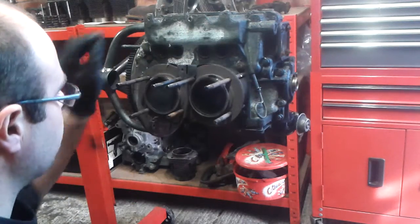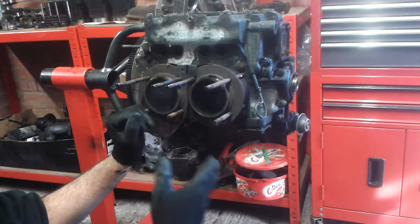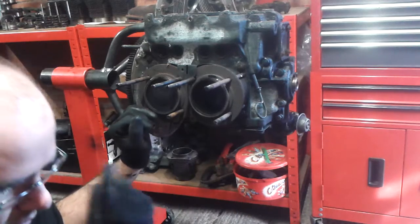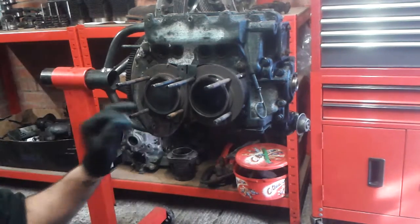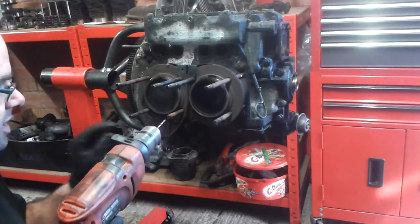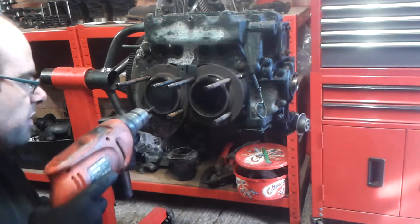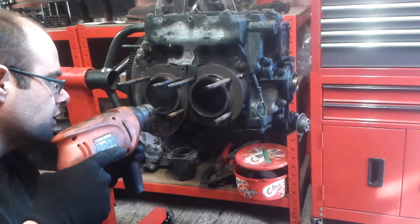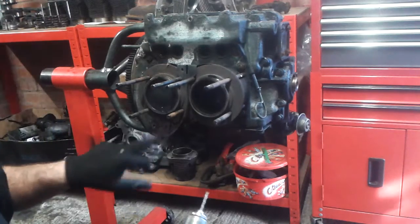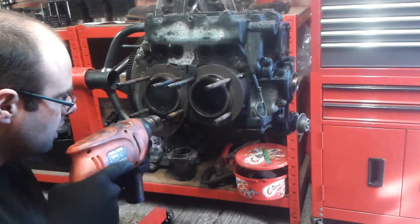I make marks on the pistons and cylinders in a way that they're not gonna come off. I don't use marking pens or paint because after you wash it they might come off. I use a little drill bit and I make a tiny mark — not a hole, just a mark — on the cylinders and on the pistons. For example, here we have number one, so I'm just gonna make a tiny little mark.